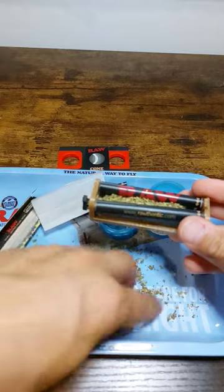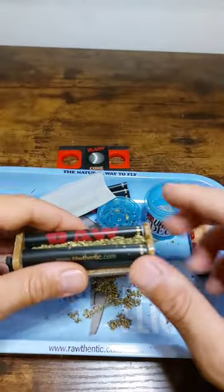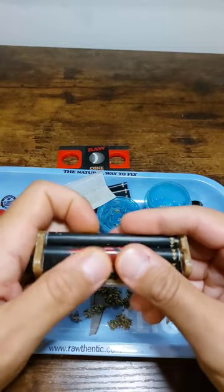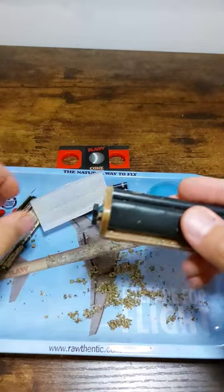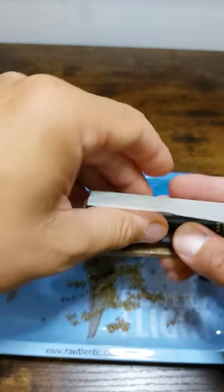Just dump a little bit of weed in between the belt, then follow the instructions on the belt — push these together and roll forward. Once you do that process a couple of times, you're going to add your paper right behind here. Make sure the glue is facing you.